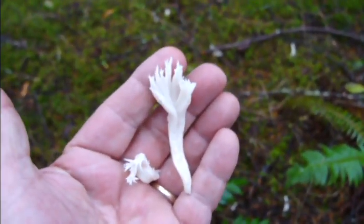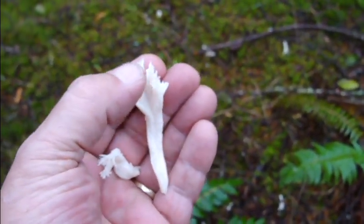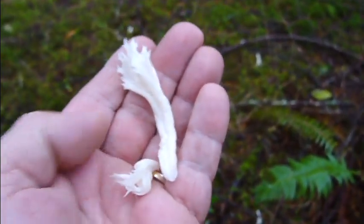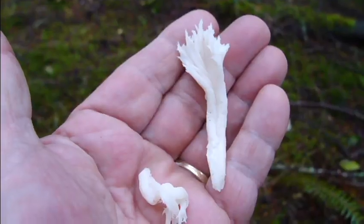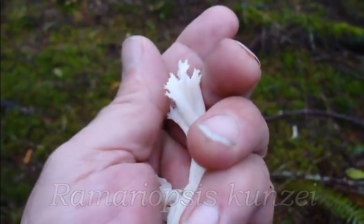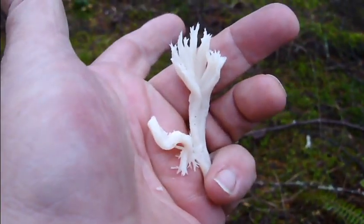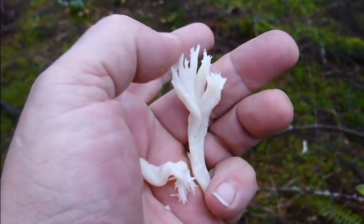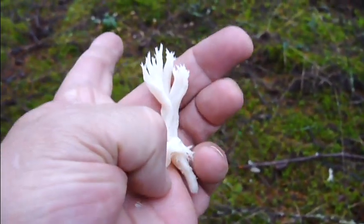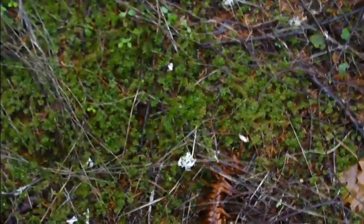There's only one look-alike, and instead of having the little crowns, they're more of a club. It's a totally different genus — I believe it's Ramariopsis kunzei. I'm going to harvest some of these little ones and try them out. They look delicious. As they get older, they can get little yellow tips on them. Very nice, and not a huge amount of them, but maybe enough to have a little taster.